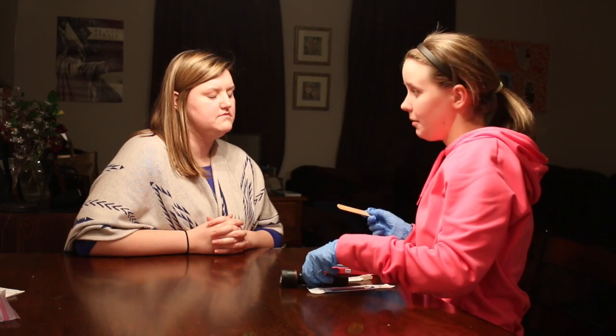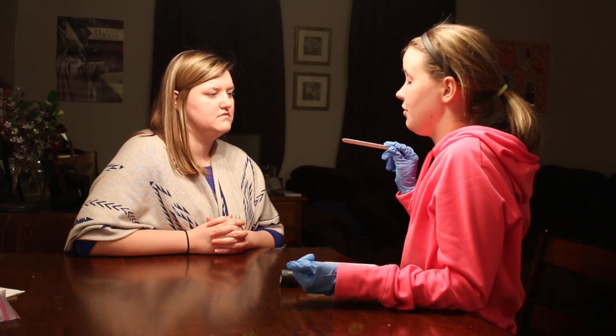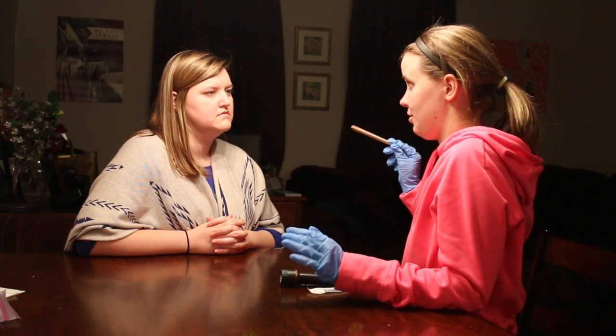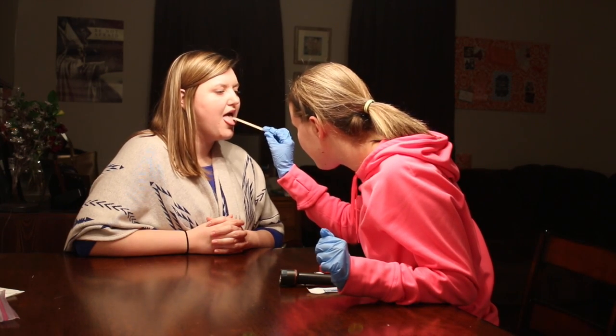Okay, so now I'm going to walk my tongue depressor down the back of your tongue, okay? And I'm just looking for a gag reflex here, but as soon as you make it I'll stop, okay? I'll just be really gentle with it.